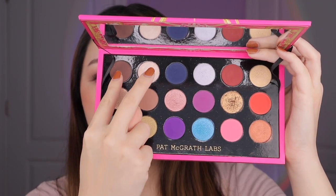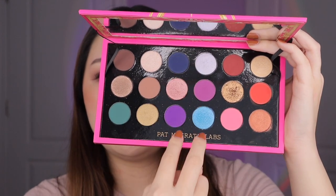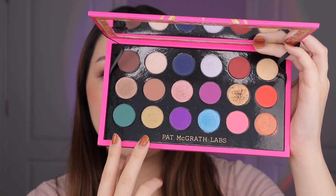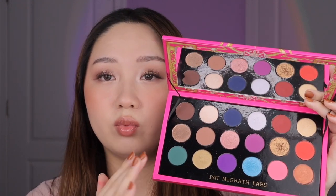Pat McGrath has set this up so you have three six pans arranged in these columns, where every two columns is like one palette essentially. I think that's really great especially for beginners or people who just don't really know how to come up with cohesive looks — it's like right there in the palette for you. So I do think that was a great way to make this palette more approachable.